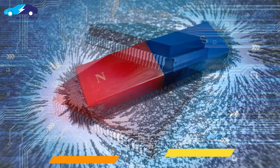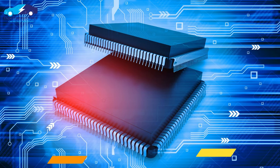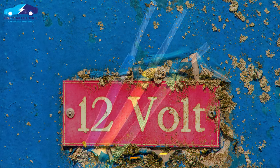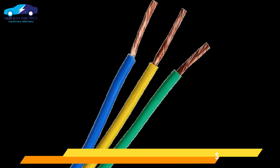The Hall effect sensor must be additionally supplied by external voltage, which is needed for integrated electronics transistors. They usually supply a positive power source — mainly 5 volts, but in some cases can be 12 volts. The camshaft position sensor consists of three wires: one for voltage, and the other two are ground and signal wire, with the signal wire going to the computer from the sensor.